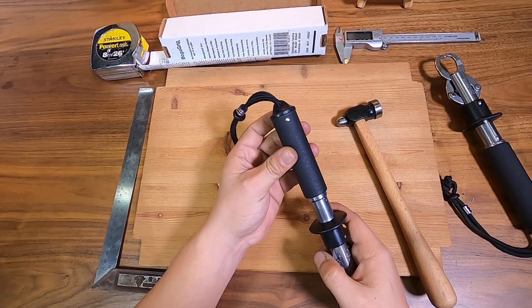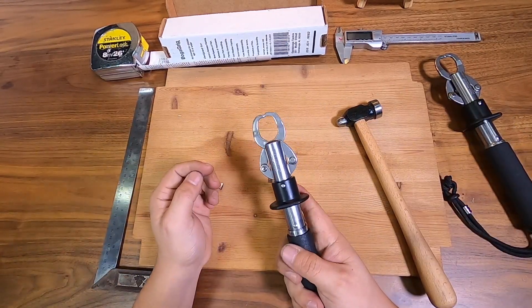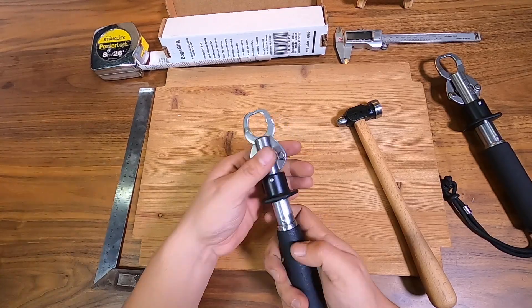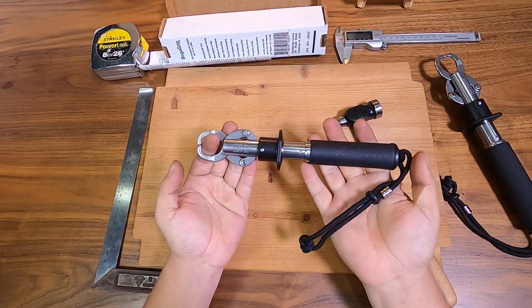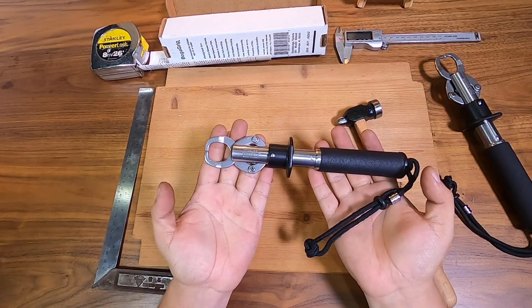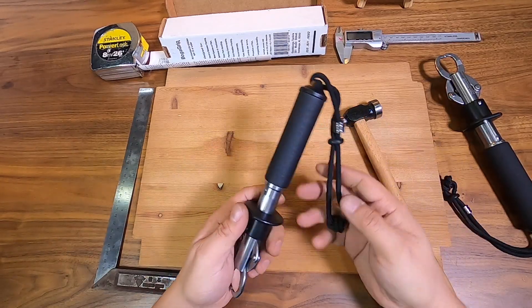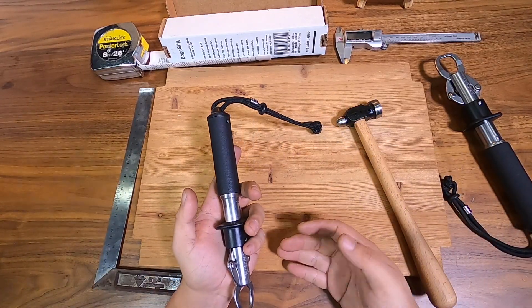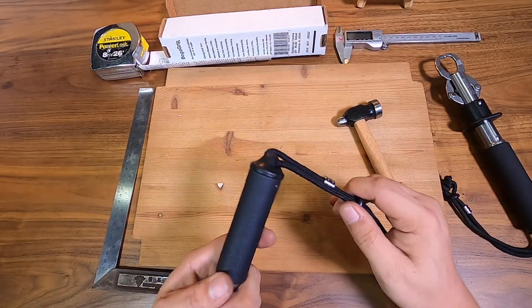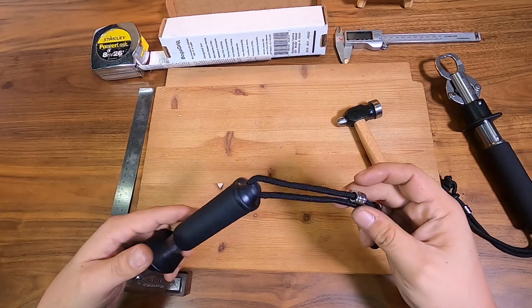And we have reassembled our Boga — it works, still operates fine. That's actually how you service, disassemble, and reassemble an Ester Boga. Another thing I'd like to tell you is that a lot of my friends when we go fishing all carry Bogas, and they actually all look the same with the black lanyard and bead.